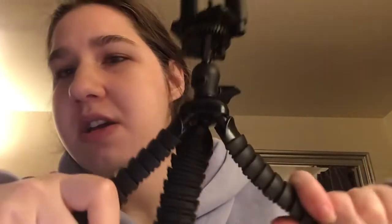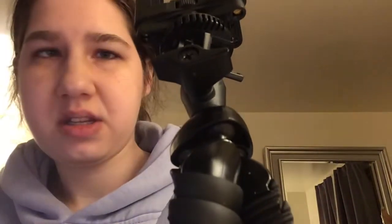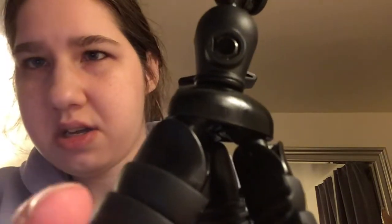The smallest tripod I got recently is this one. It has a phone holder and it has bendable legs — you can see. It's not going to stay in this position right now for some reason. These are the feet, and it stands like that.